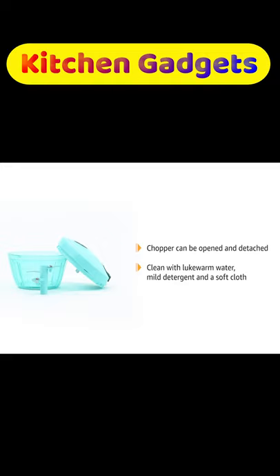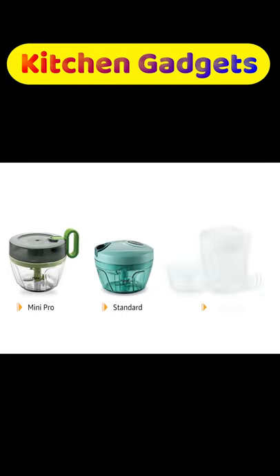Cleaning is an easy task using lukewarm water, mild detergent, and a soft cloth. The chopper comes in three variations: Mini Pro, Standard, and Value Pack.